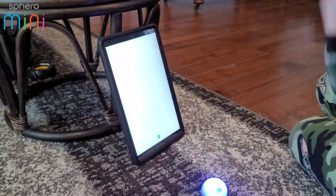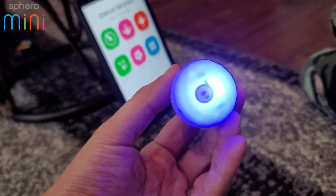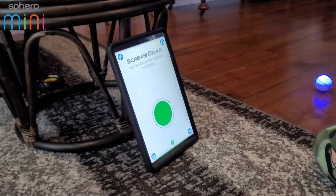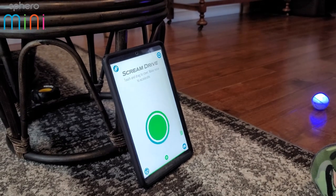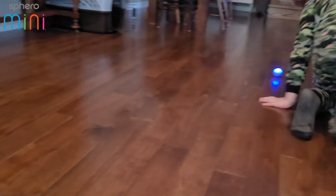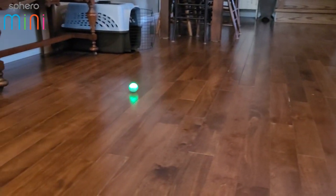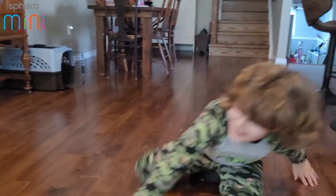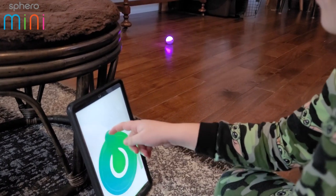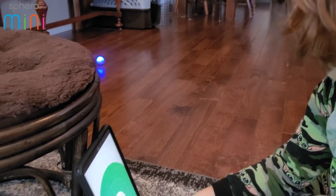Let's go to home. There's tilt, slingshot, and scream drive. Scream drive — touch and drag to steer, make noise to accelerate! Oh my goodness, look — if there's no sound it doesn't move. That's really cool and neat!